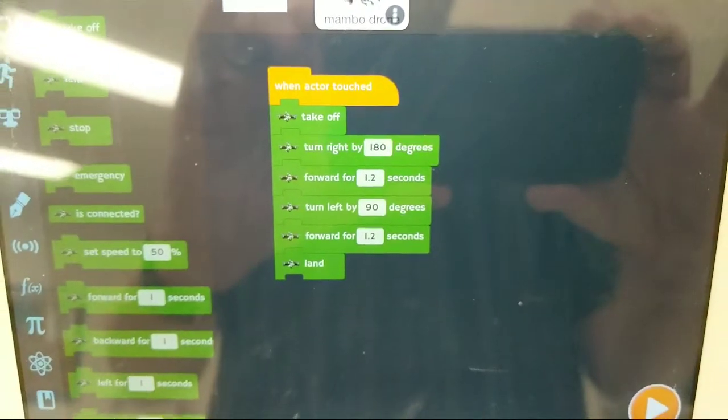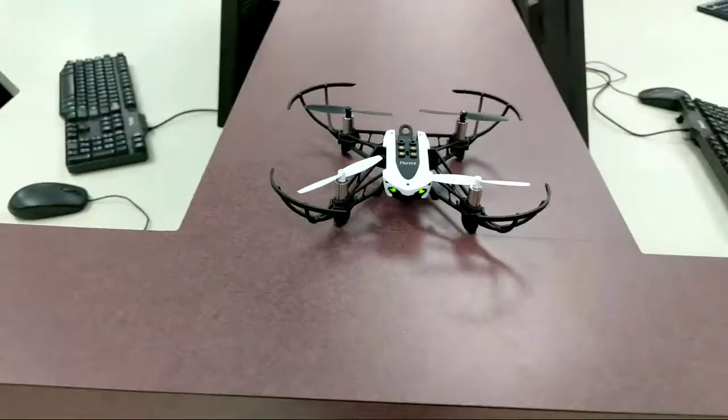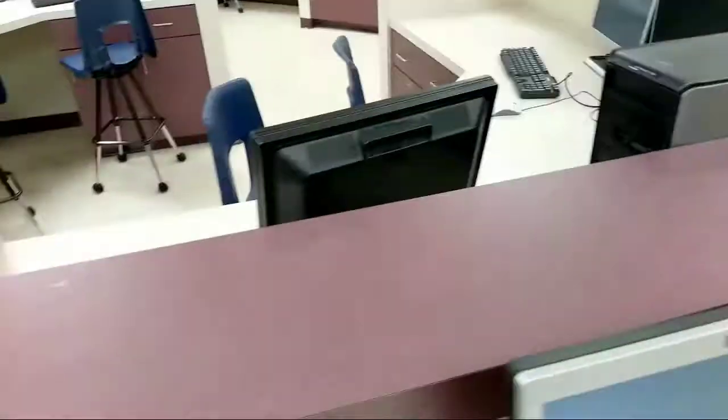Right now we're set to take off, turn 180 degrees around, move forward for 1.2 seconds, turn left 90 degrees, move forward for 1.2 seconds, and land. The whole point is this guy's going to take off, rotate, fly to the center of the table, turn left, come down here, and hopefully successfully land somewhere over here.